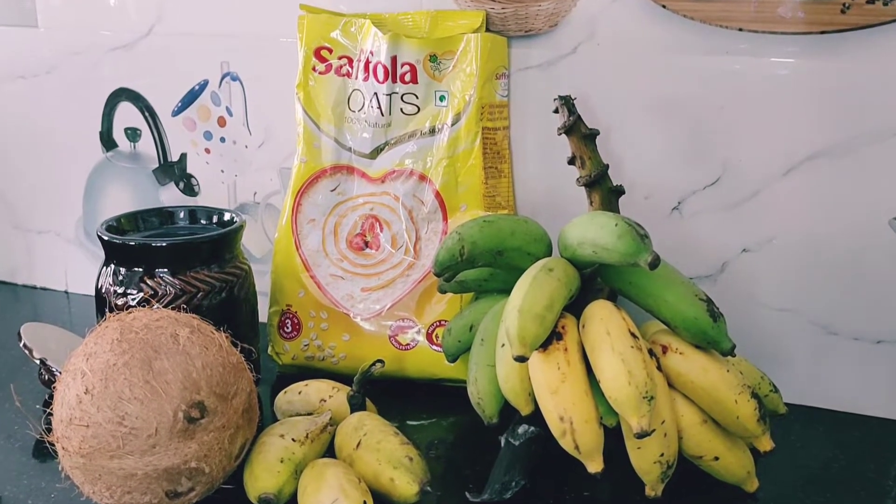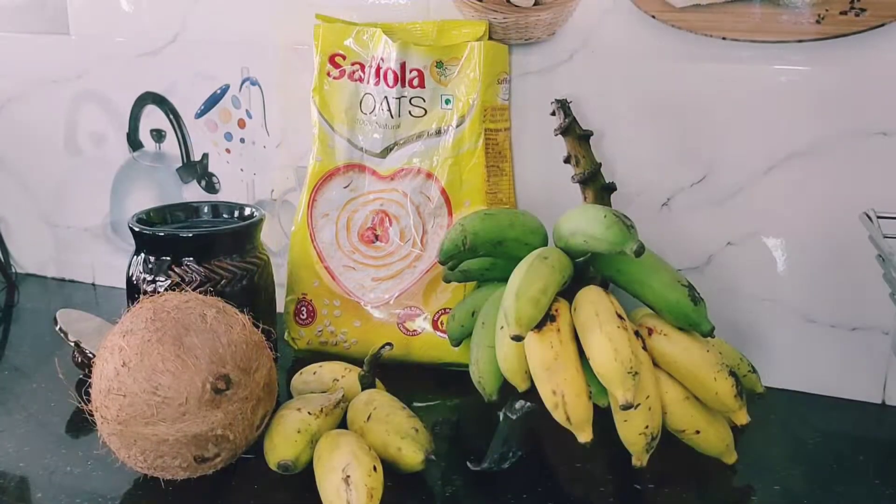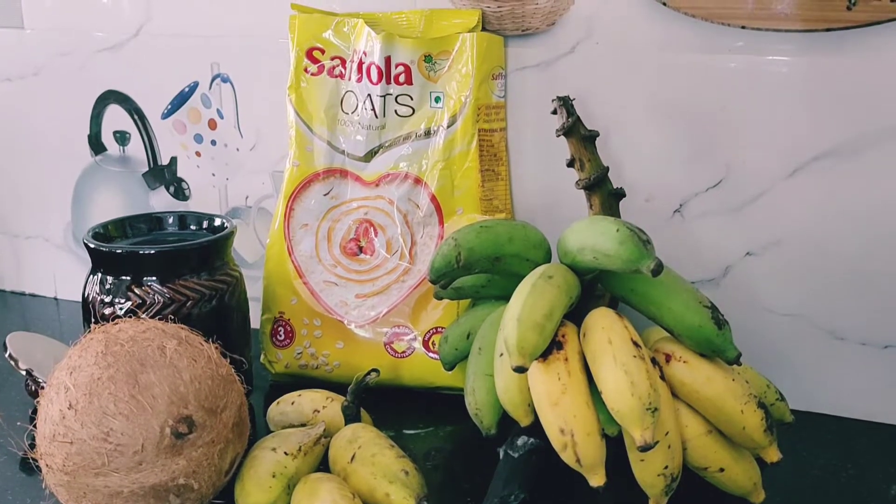Hello and welcome to Regina's never fail recipes. Today I am going to share with you a healthy breakfast recipe that is Oats Puttu. Puttu is a common breakfast in Kerala. Let's get started.